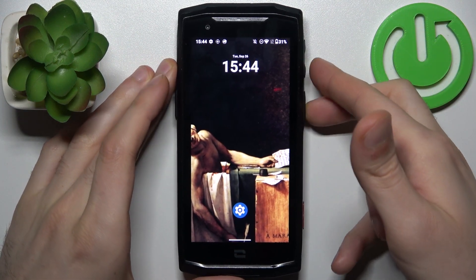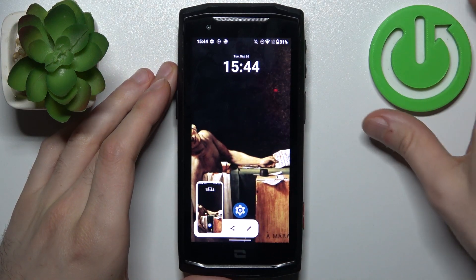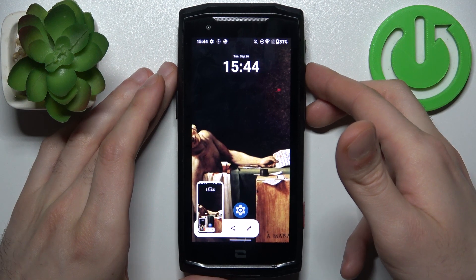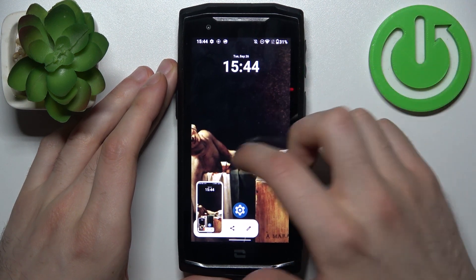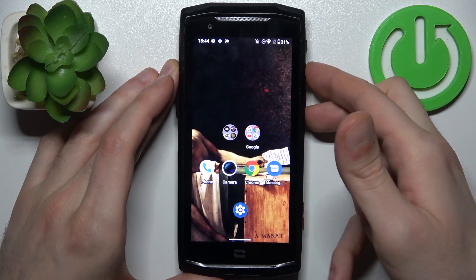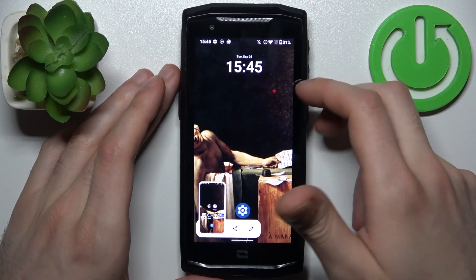Like this, and the screenshot will be taken. Let me show you once again: power key, volume down, and we got it. One last time: power key, volume down, and we got the screenshot.